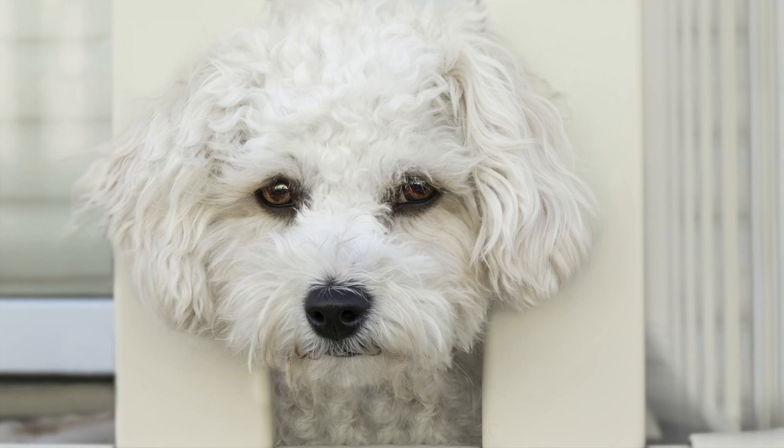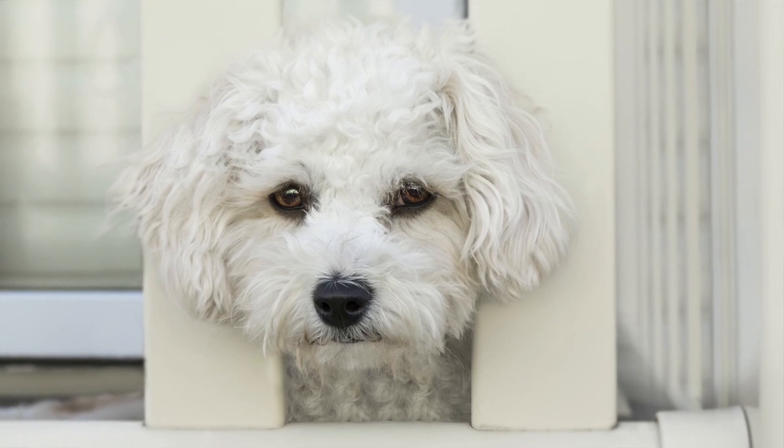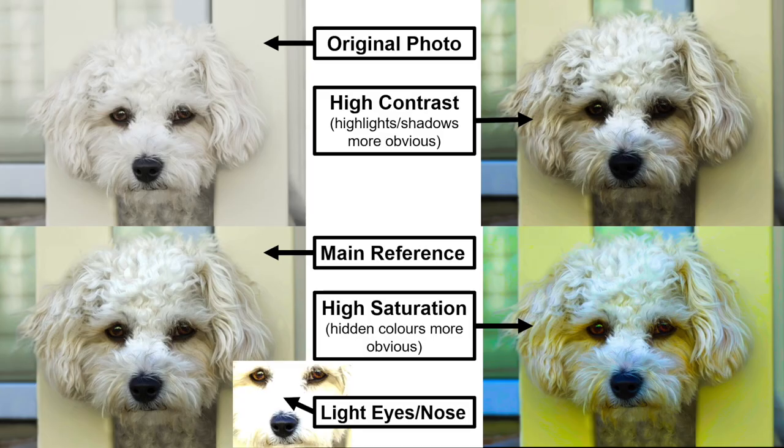I've chosen a photo to work with but at the moment it looks a little bright and the colors are too washed out, so I'm going to alter it before starting. I always have multiple reference photos for white animals — all edited differently for different reasons — and I use them all throughout the process. You can bring your photo into an editing program like Photoshop, Lightroom, an app on your phone, or even Microsoft PowerPoint, which I mainly use because it's quick and easy. The top left photo is the original; the bottom left is my main reference that I'll refer to most.